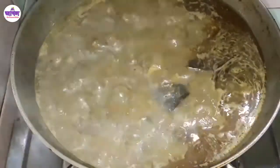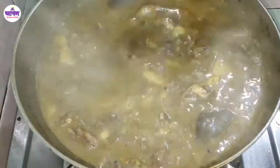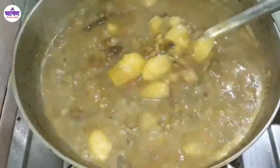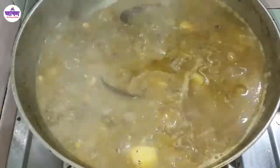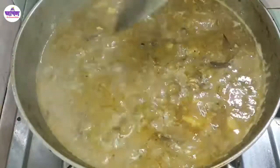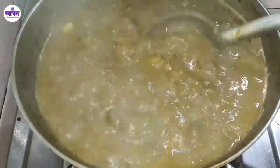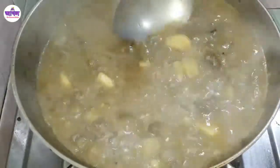We have to pour it into the air conditioning and then pour it in. Then we will not have to let water for a second. If you want to use the same color, you can use it. The color is very different.